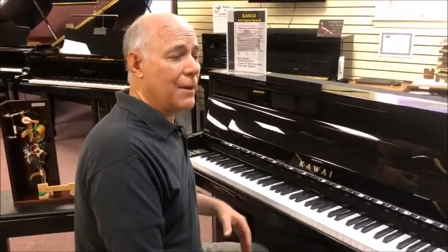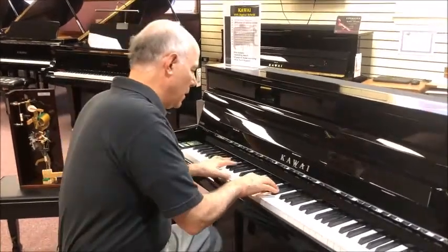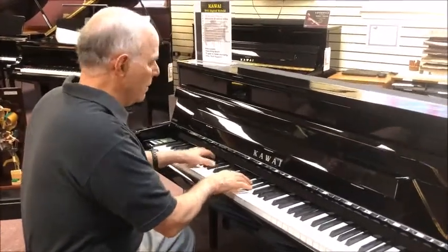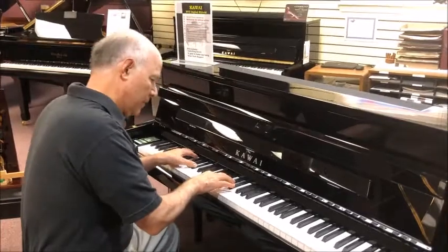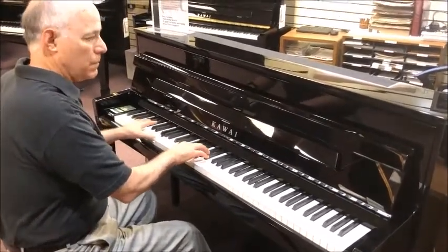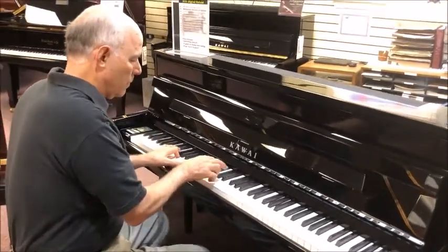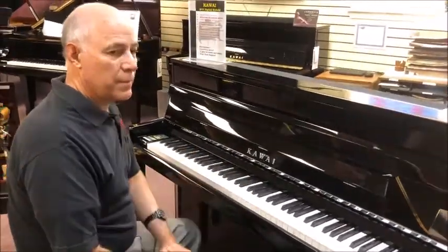Or if I would like a mellower sound, I have the SK5 Grand Piano. With Kawai's many piano sounds, I'm sure you can find just the perfect sound for you.